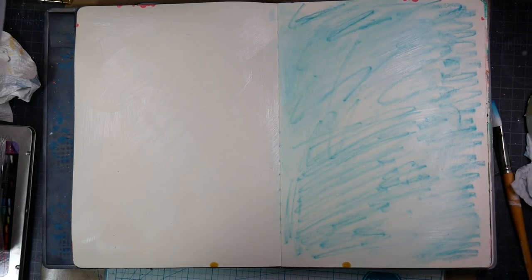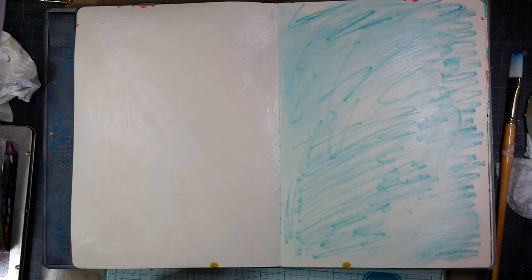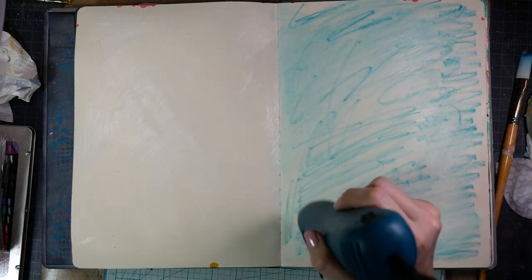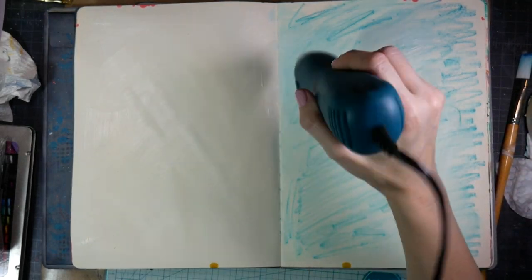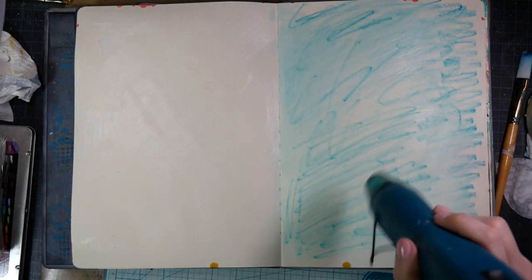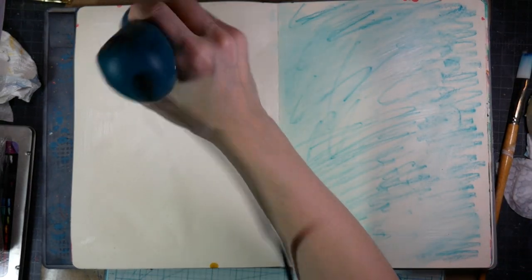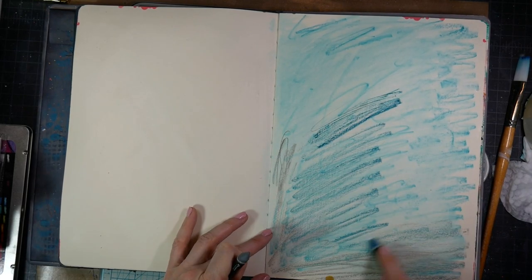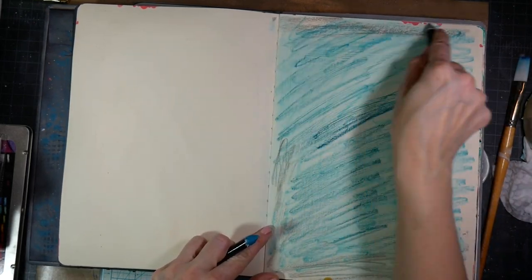So I did take some clear gel medium and apply it to both pages. I make sure I go down that seam where the book closes so whatever liquids I use do not leak through the pages onto my other layouts. I also glue two pages together because I do use heavier embellishments on my layouts. The pages are nice and thick for general mixed media, but not quite thick enough to hold up to the amount of heavy embellishments that I use.